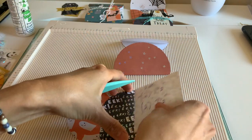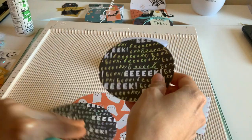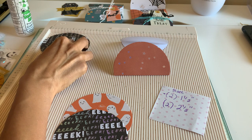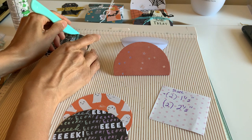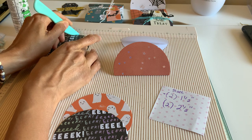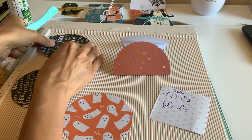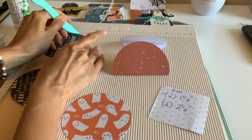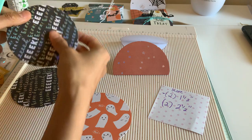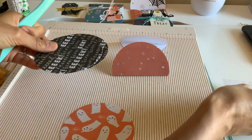I'm going to take my other ones and score them at two and a half inch. This is going to go this way. I'm trying to visualize and make sure it's going to be the right way. I just don't know if I should have put it sideways like that, because the lettering is going to be sideways, but that's okay. So two and a half inches. I'm going to get rid of the scoreboard.